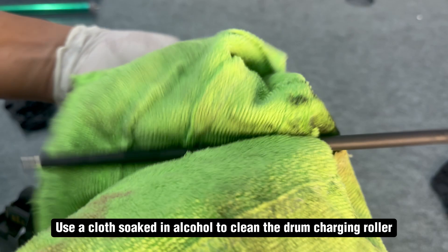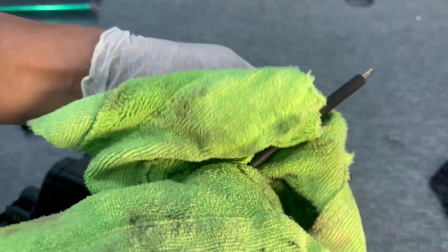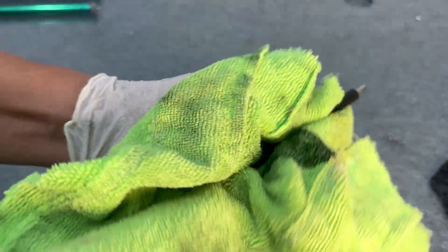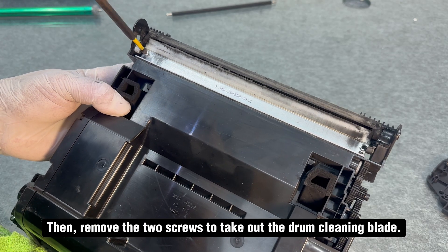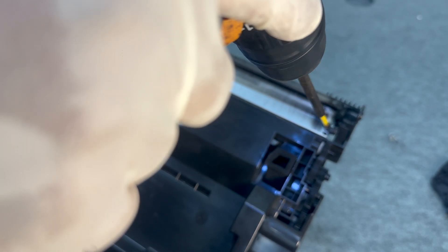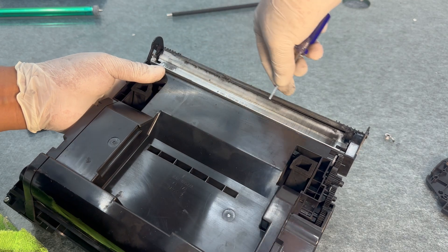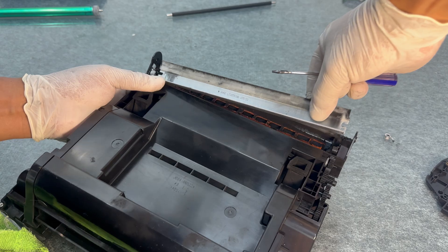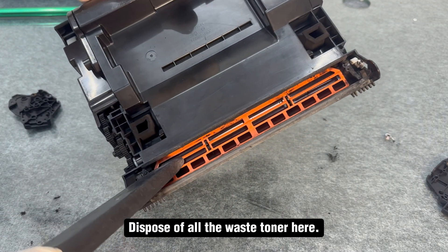Use a cloth soaked in alcohol to clean the drum charging roller. Then remove the two screws to take out the drum cleaning blade. Dispose of all the waste toner from this area.